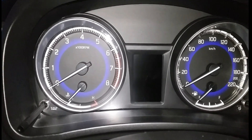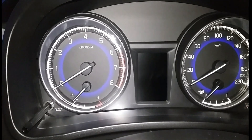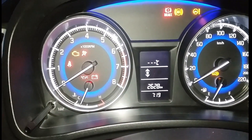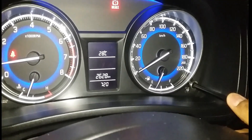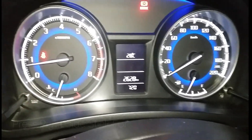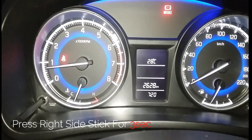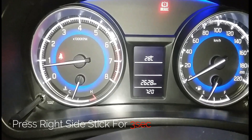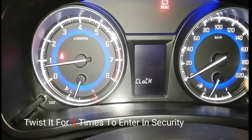Now we will see the security setting of Baleno. First, start the car. Now press the right side of the trigger or joystick and press it for three seconds. You will see the clock.